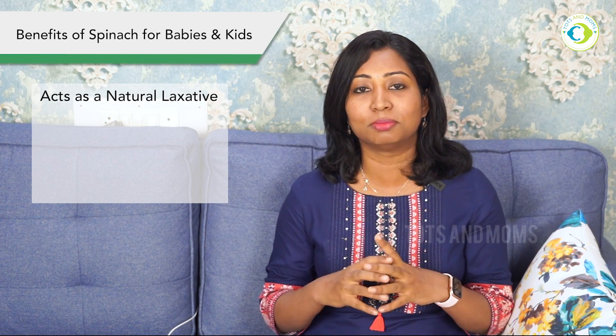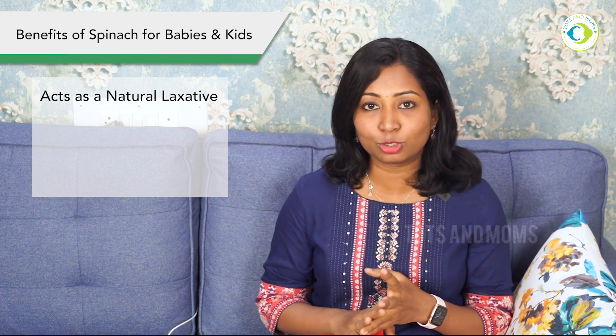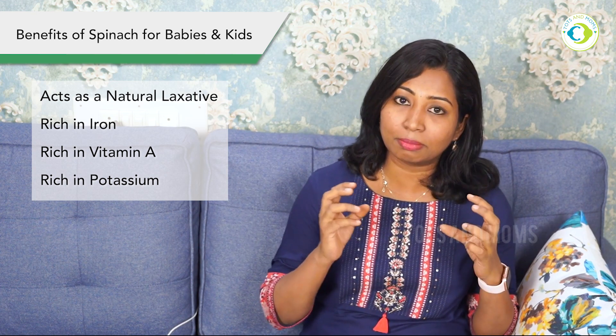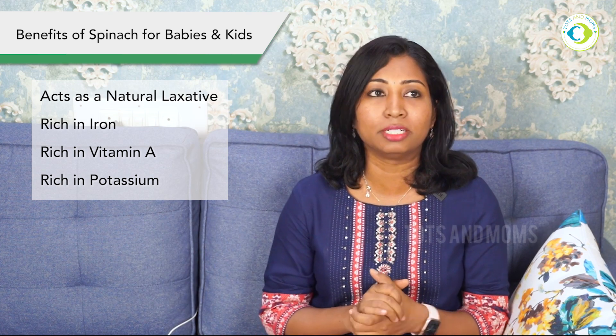As our routine, we'll cover the benefits of spinach. Spinach is a natural laxative, much needed for babies suffering from constipation, so try to include green leafy vegetables in their diet. Spinach is also rich in iron, rich in vitamin A which is important to improve eyesight, and it is also good in potassium — a major nutrient required to boost brain function.